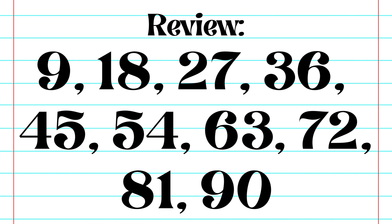Let's do a quick review. 9, 18, 27, 36, 45, 54, 63, 72, 81, 90.